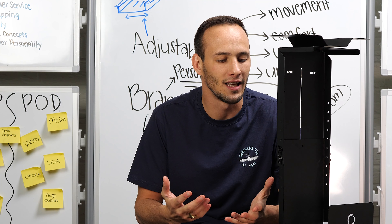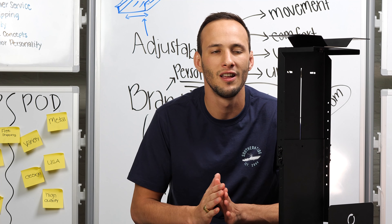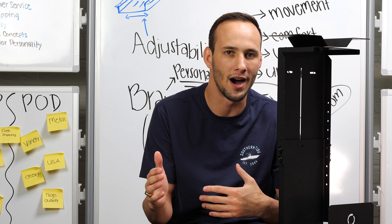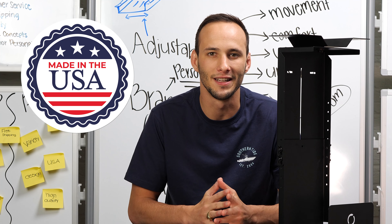This product, like all of our PC mounts, is made of 100% cold rolled steel with a black powder finish for that modern sleek look, and of course 100% made in the United States.